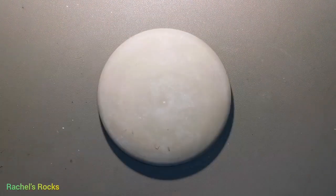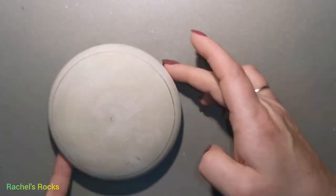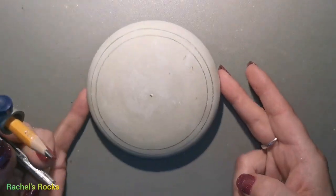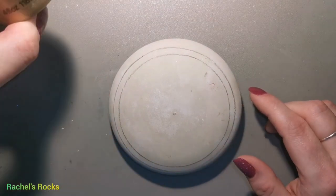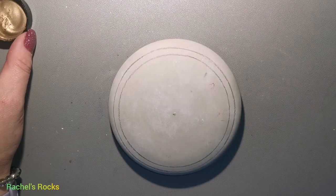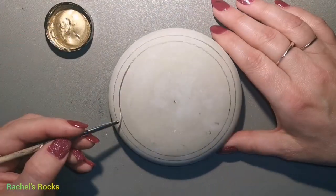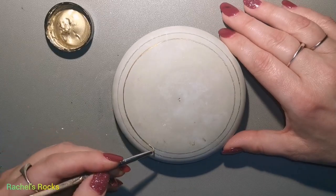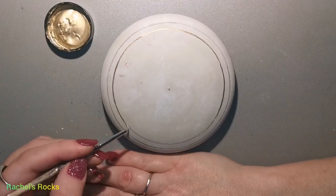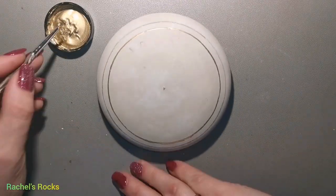Hi guys, welcome back to my channel. I am using a molded stone I made using a mold from Happy Dotting Company, whom I love. This mold is close to five inches — not sure which number that is, but it's amazing. Make sure you check out Happy Dotting Company on Etsy. So what I'm going to do is make a frame and then on the inside we're going to do a cute little creature.